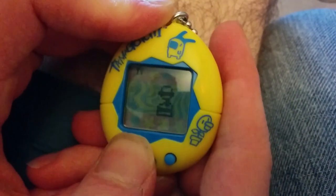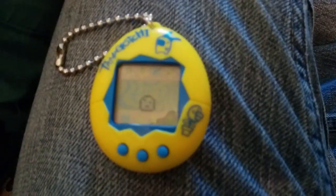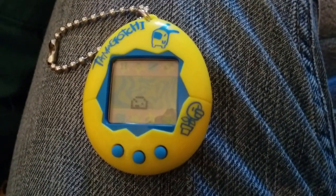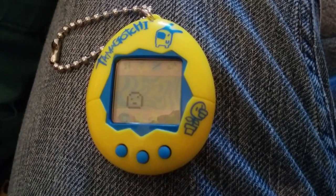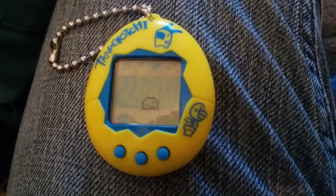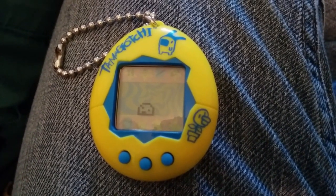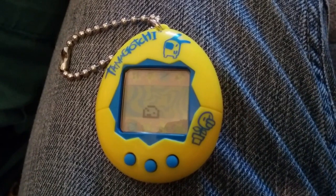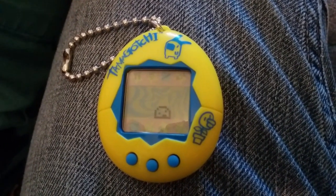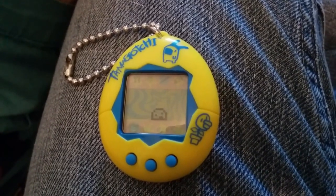Give him two more hamburgers and then maybe a snack. Alright, so there you go — that is the Tamagotchi 2018 version, series two. If you guys have any questions, just ask them in the comments and we'll try to get back to you. Alright, thanks for watching. Bye!